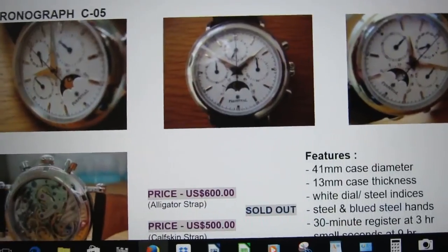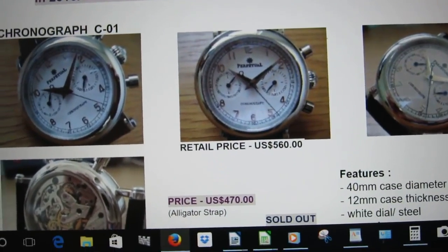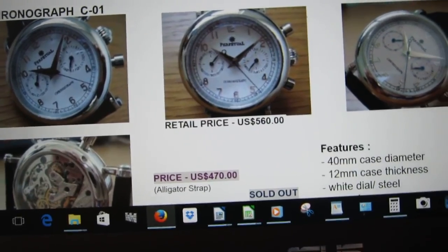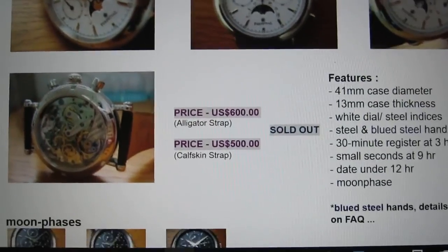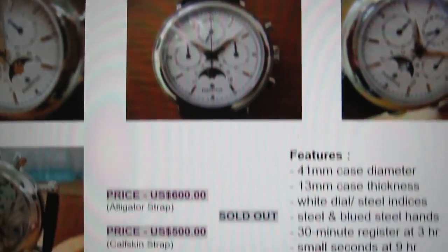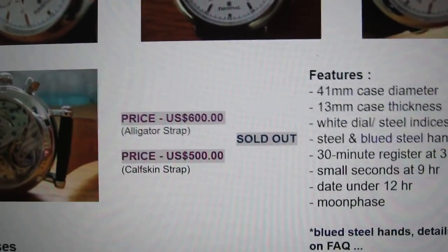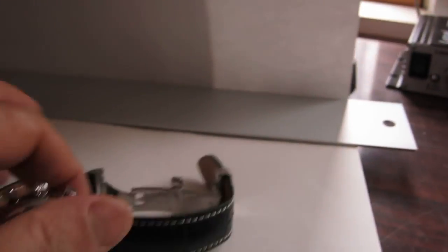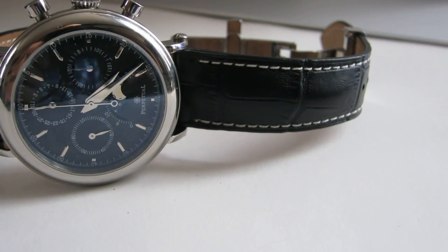This is an interesting brand — it's like a boutique microbrand based in China. They seem to really take pride in what they make. The new price on this one is $500 with calfskin or $600 with alligator. There's also a white dial version. Most of them are sold out — I found this one used, barely worn, for $400 on Watch Recon or WatchSeek.